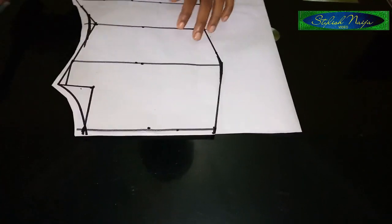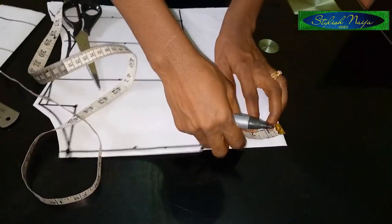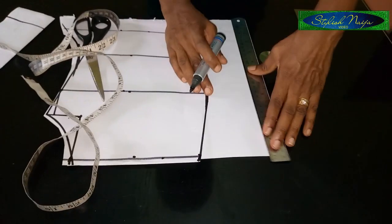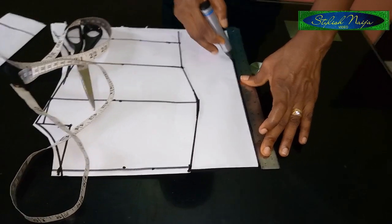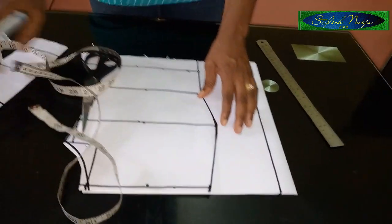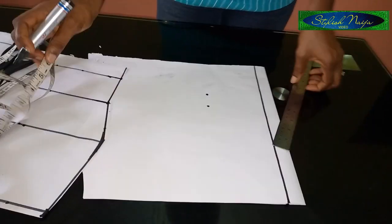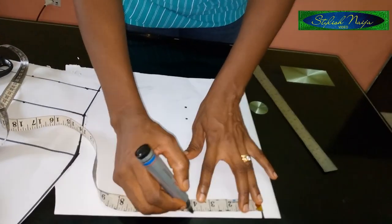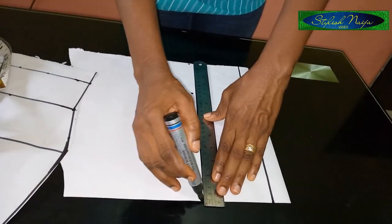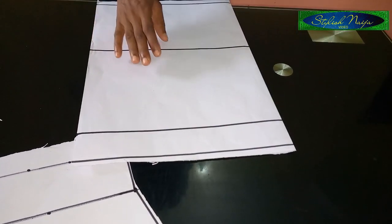For the back, the first thing I'll do is measure out the zipper allowance and use a straight ruler to rule it down. That is my zipper allowance. For darting the back, I'll use my bust span measurement — the same four inches I used before — measuring it from the top and from the bottom point, then connecting it straight up and down.